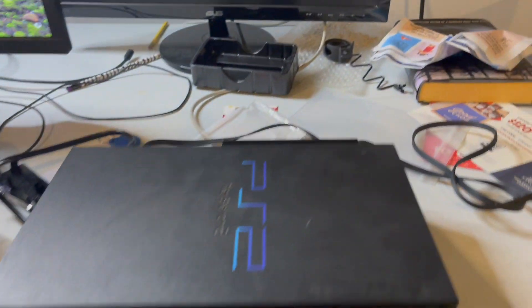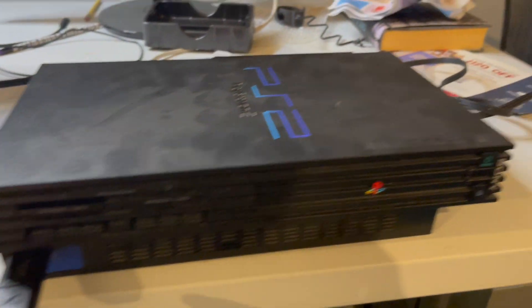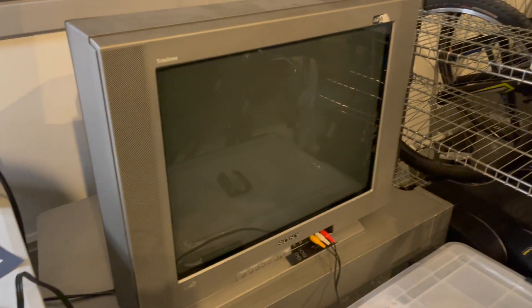Now that the network drive has been installed into the back along with the hard drive inside, USB plugged in, plugged into the TV — I'm ready to turn it on.